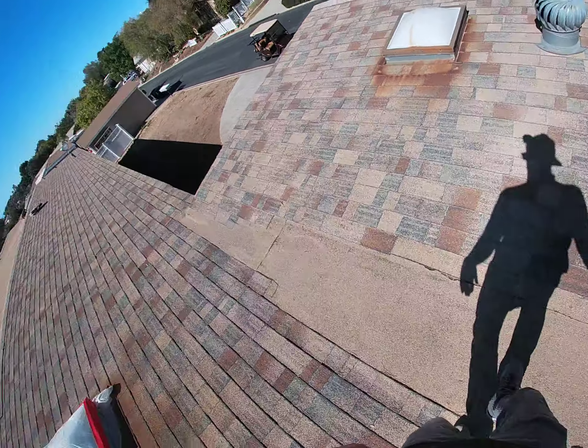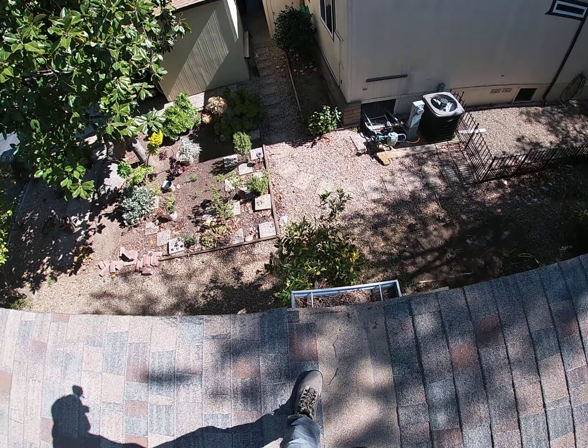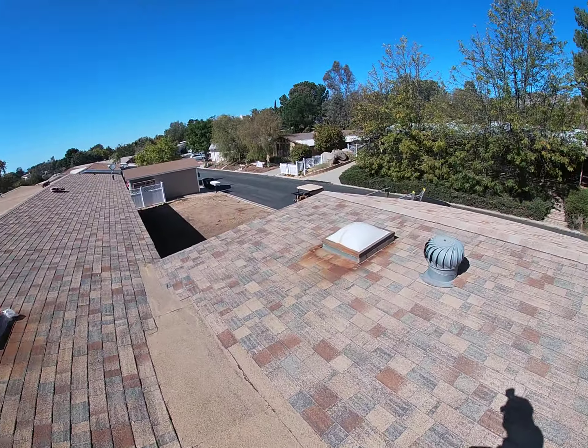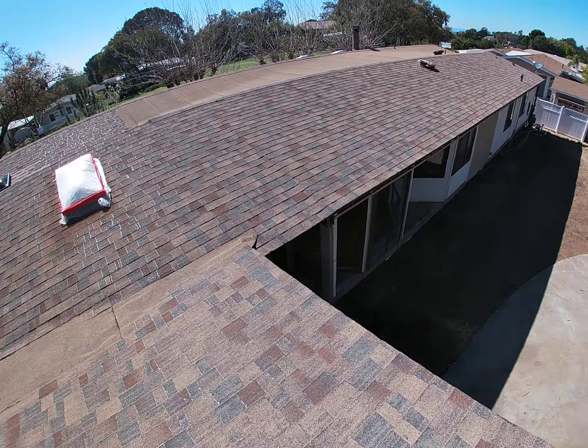And then you get down here at the addition — you do have the wall, and you've got torch underneath. You'd have to roll the torch up onto here. There are big gaps in that torch right there.